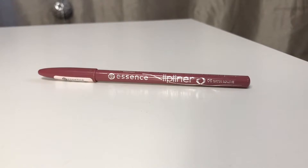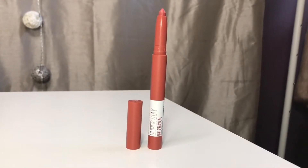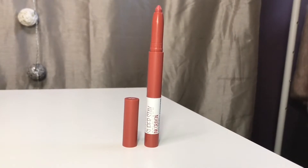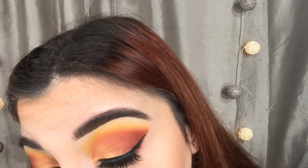And then moving on to the lips, I'm going to be taking this lip liner by Essence in the shade Satin Mauve, and I'm just going to be lining my lips with that and filling them in just a little bit. Which is so funny because my lip pencil and the lipstick I go in with — like the colors have nothing to do with each other. I don't even know what I was thinking, but it ended up looking pretty good. For my lipstick, I'm going to be taking the Superstay Ink Crayon by Maybelline, and this is in the shade Enjoy the View. Good thing we all know how to apply lipstick.